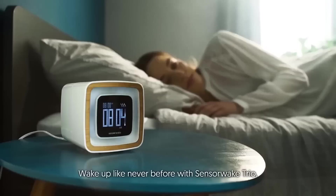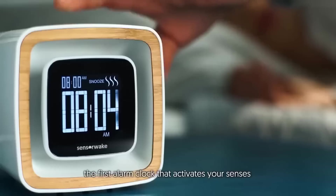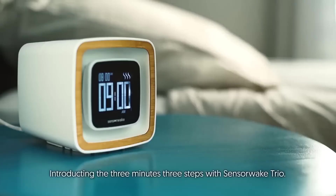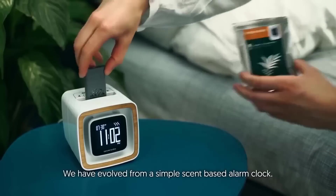The slogan of the creators of this smart alarm clock is: wake up motivated and in a better mood. The alarm clock activates your senses through smell, sight, and sound. Wake up with fresh cappuccino, peppermint, pine, and many other scents.